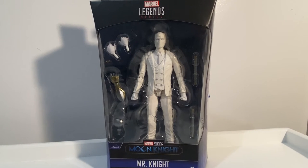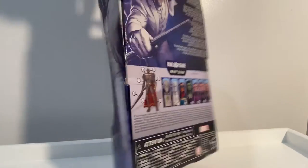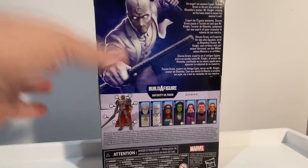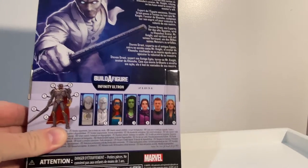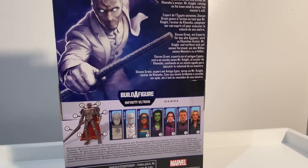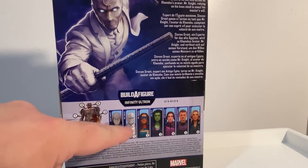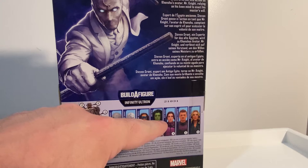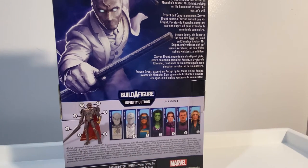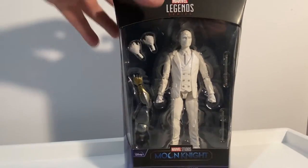Hey Marvel Legends fans and collectors, thanks for tuning into another video. We've got Mr. Knight — this is the last one I need to complete the wave of the Disney Plus Infinity Ultron builder figure. The only one I haven't reviewed is Sharon Carter, not the most exciting figure. I have reviewed Moon Knight, Miss Marvel, She-Hulk, and Kate Bishop and Hawkeye together. Finally got the last piece to finish Infinity Ultron.